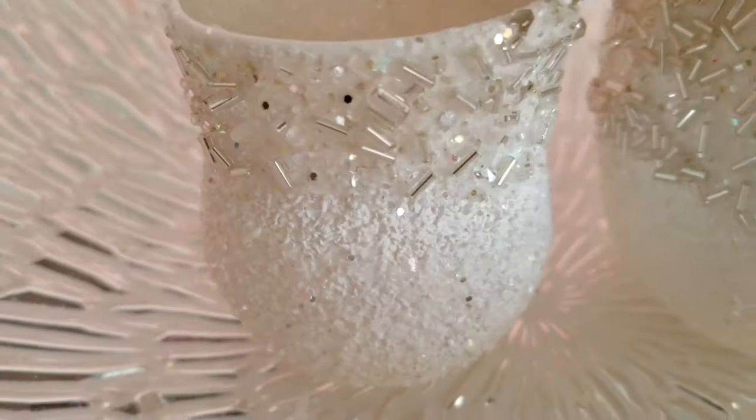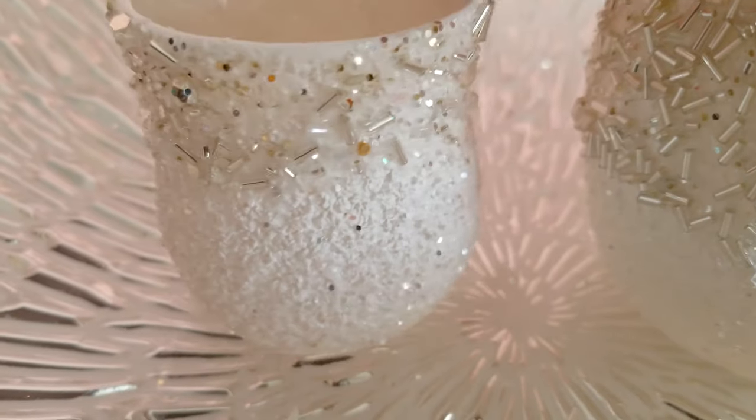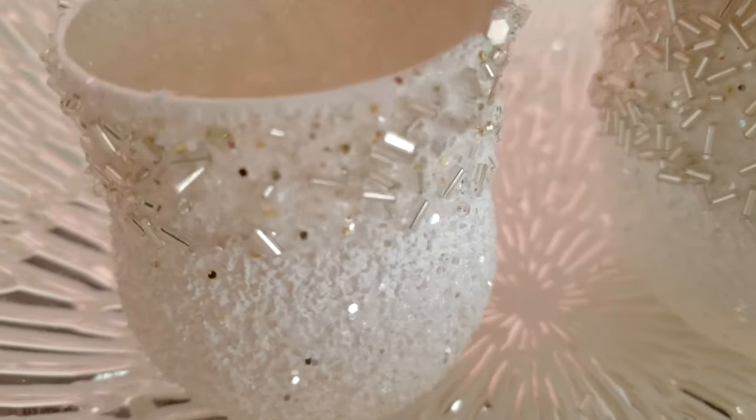Today we are doing an upcycle and we will be making holiday candles for the season. If this is a project you think you may be interested in making, just continue to keep watching.